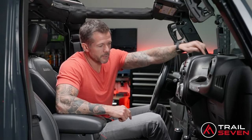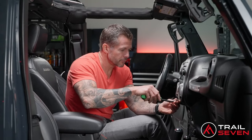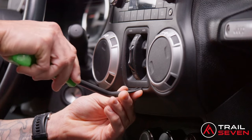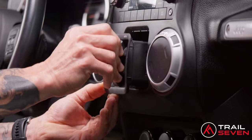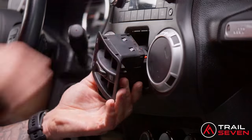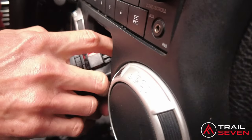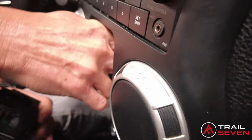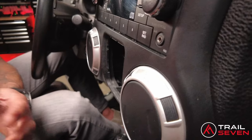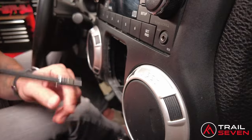There's a total of four screws: two under the dash, one up on top, and one behind the window switches. Use a panel remover underneath the window switch panel — it pops right out. Behind it is a two-way lock; push it up, lock it down, and it'll pull right out. After you disconnect that, store the screw in the cup holder.